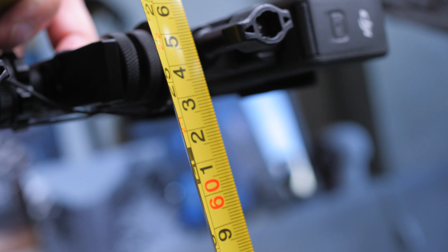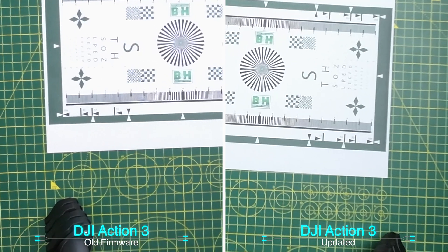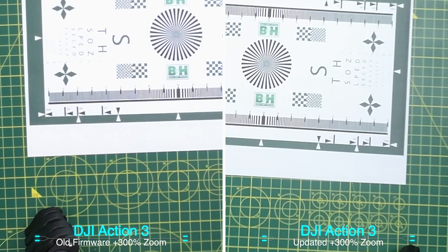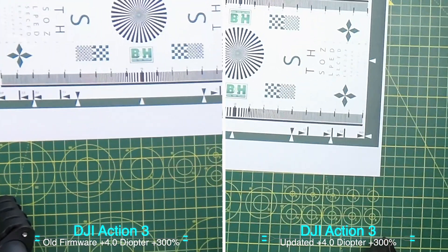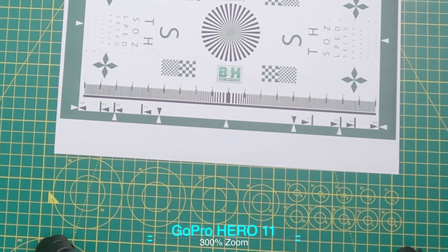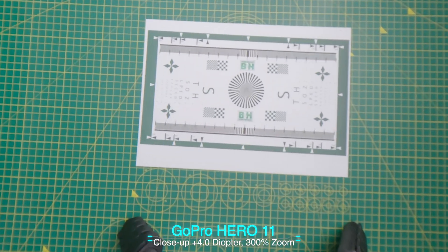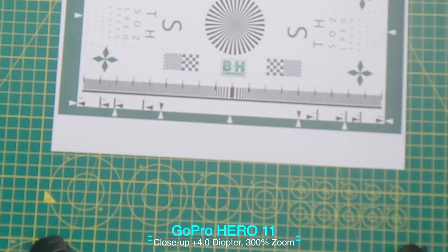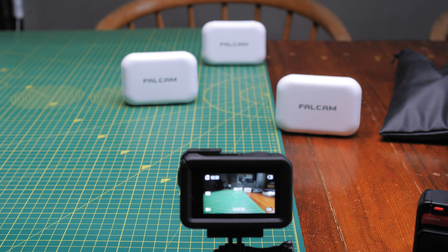I moved the camera up to about 60-odd centimetres to give it a better chance. Still not really much difference between pre-update and post-update in my opinion. But with the diopter, it's in focus compared to without. And the GoPro again — in focus. Adding the diopter makes it very blurry, showing it was in focus already.